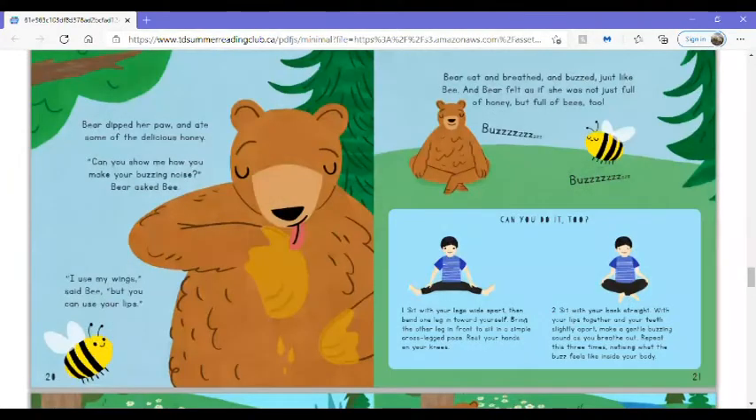Bear dipped her paw and ate some of the delicious honey. Can you show me how you make your buzzing noise? Bear asked Bee. I use my wings, said Bee, but you can use your lips. Bear sat and breathed and buzzed, just like Bee, and Bear felt as if she was not just full of honey, but full of bees too.